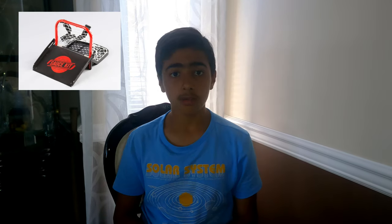First we have the hockey sauce kit on Amazon. It is $90, but I'm sure you could get a much cheaper version off of other places. The hockey sauce kit is great for passing and just to have fun in general — you could play a game of sauce.